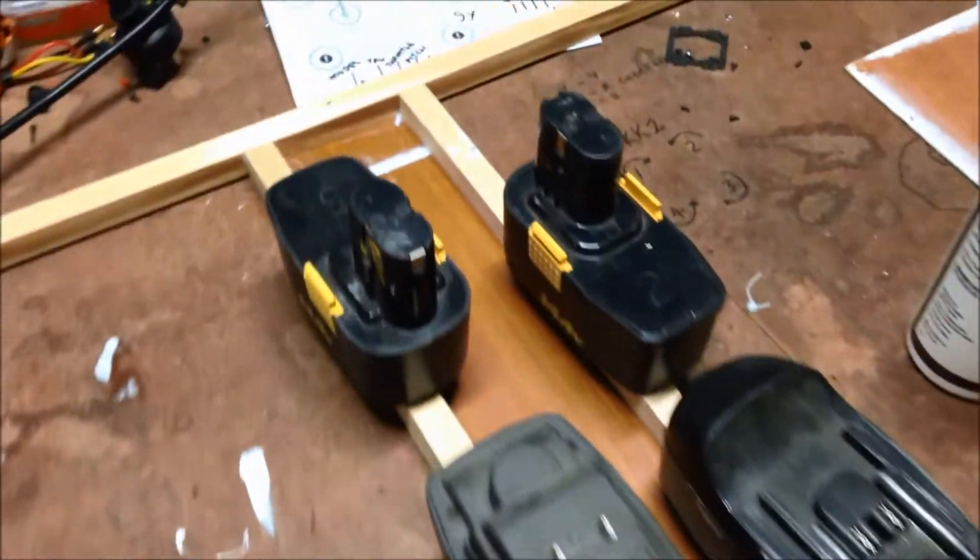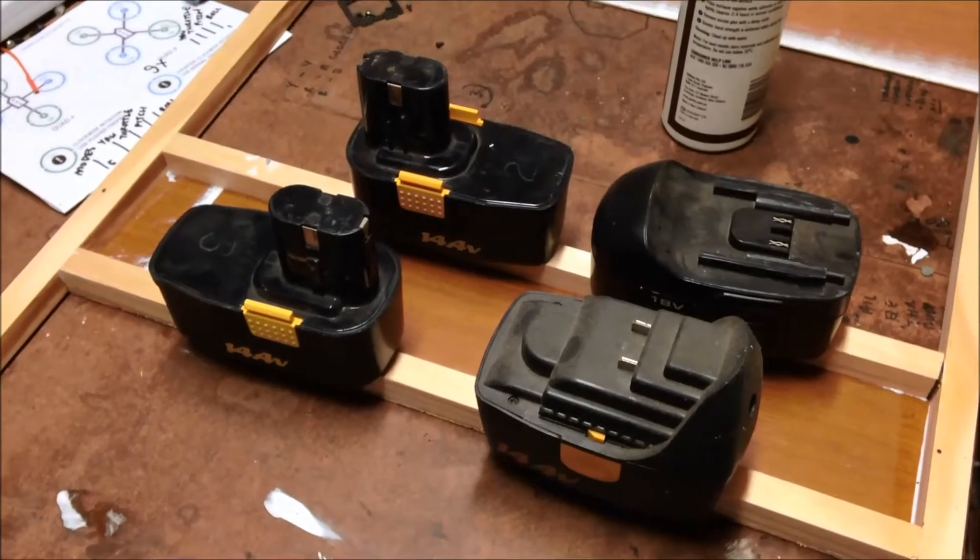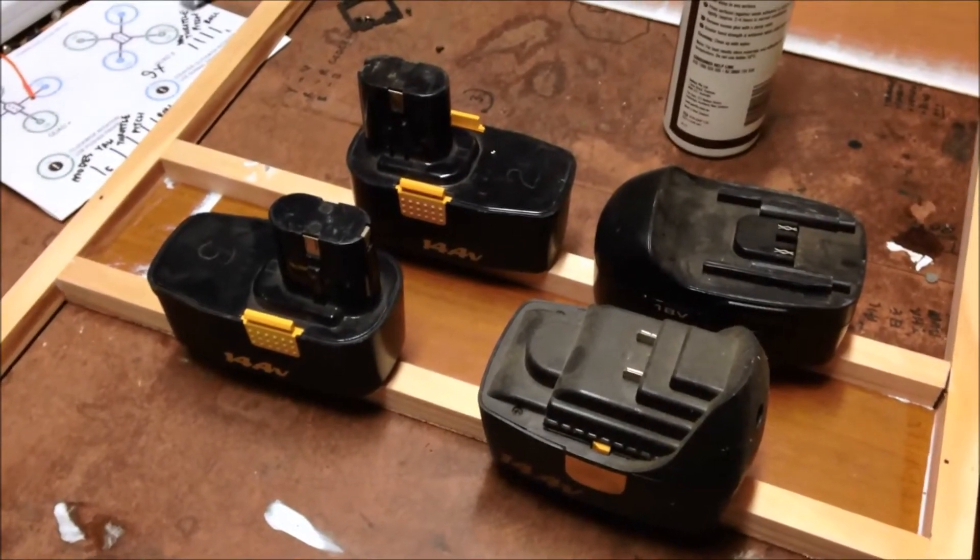They're both glued in now. We'll let them dry with a bit of weight to hold them in place, then come back and do the couple of little cross pieces.